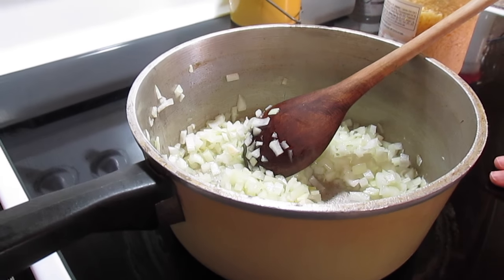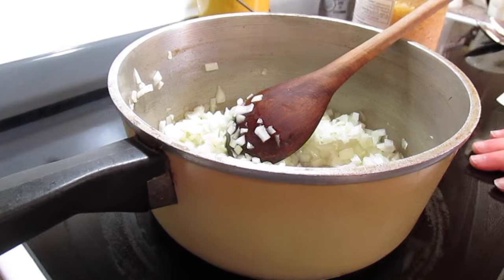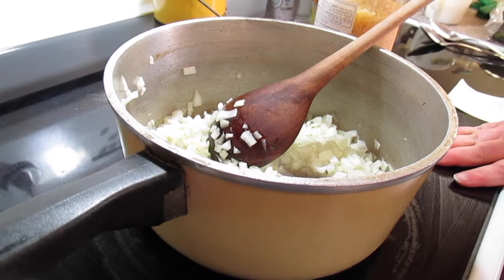Welcome to another episode of Simply Sara. Today on the show we're going to be making a pizza ravioli bake.